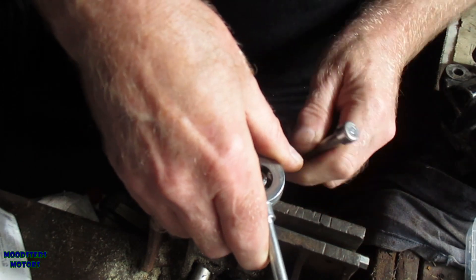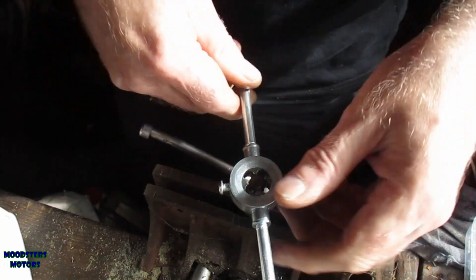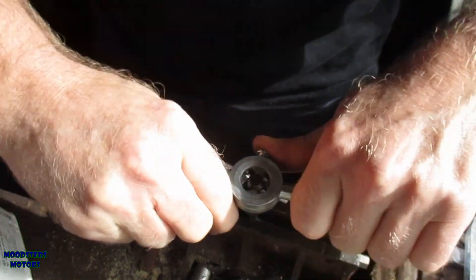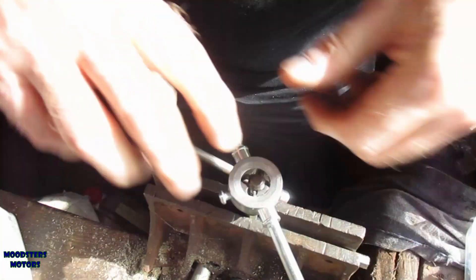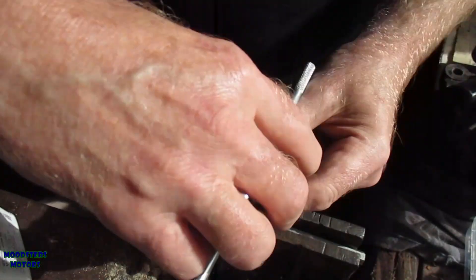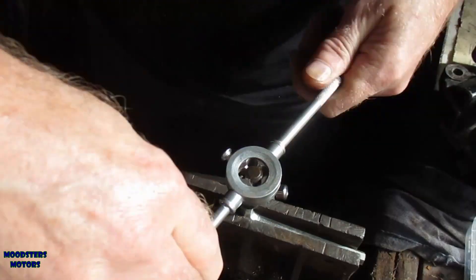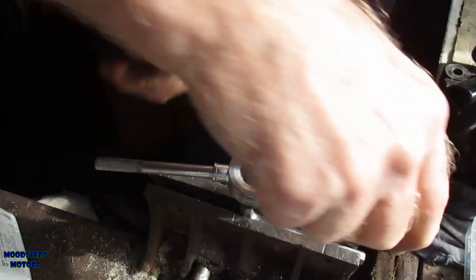I'll put the allen key into the vice, and hopefully that will now hold it enough to allow me to tap. It has a little bit of grip, and it's not so difficult. There is a little bit of movement, but yes, that should do it.